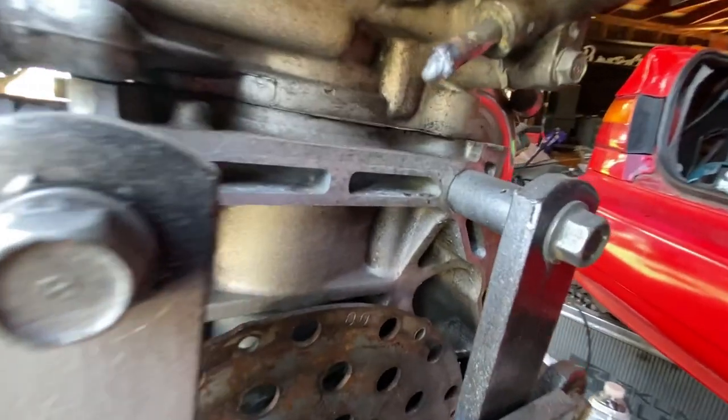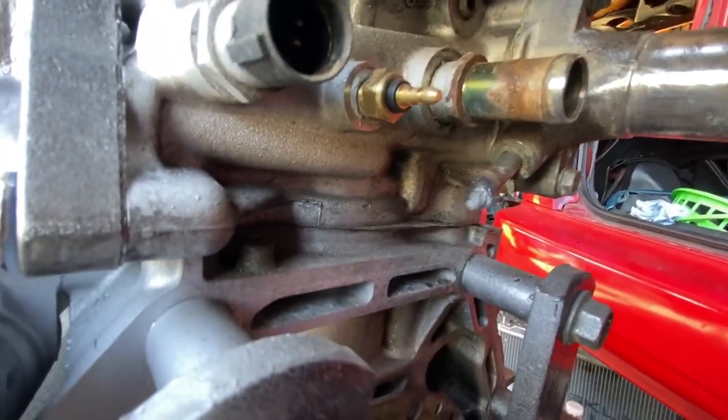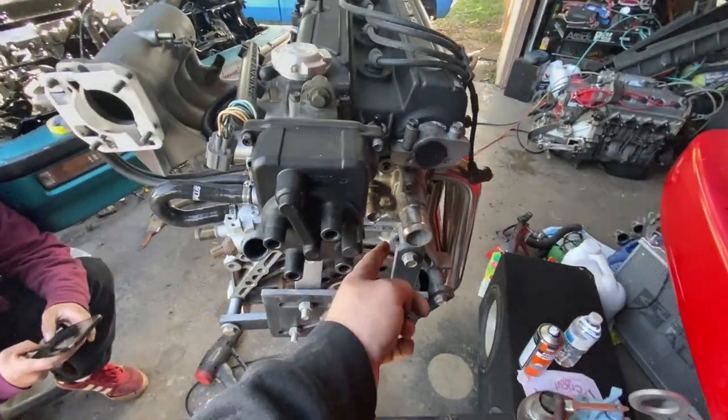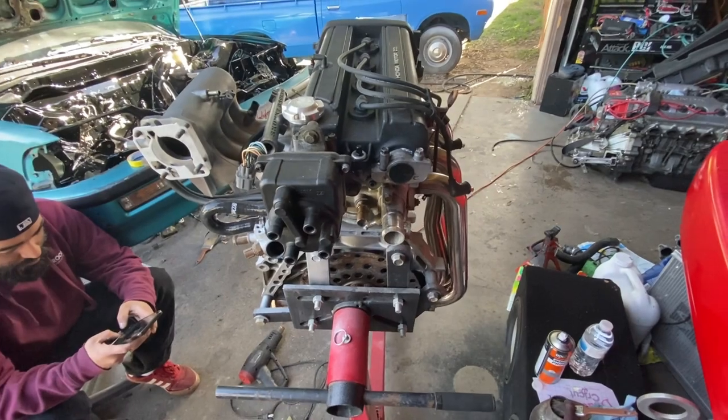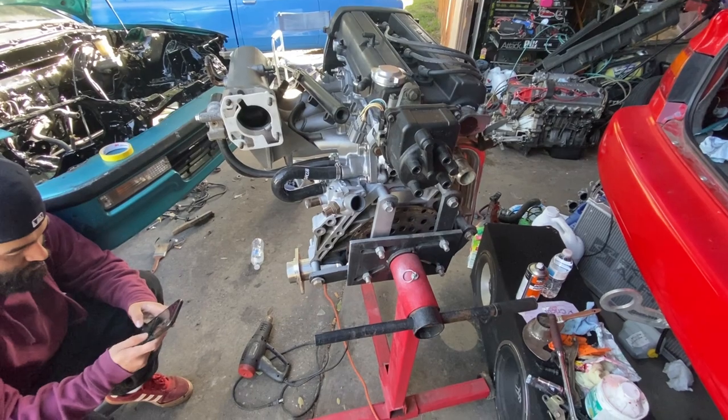I just welded this little fitting closed because we're not going to be using that port. I've cut these off before and just welded the inside closed — it works great. Did it on my friend Sam's car and there are no leaks whatsoever.